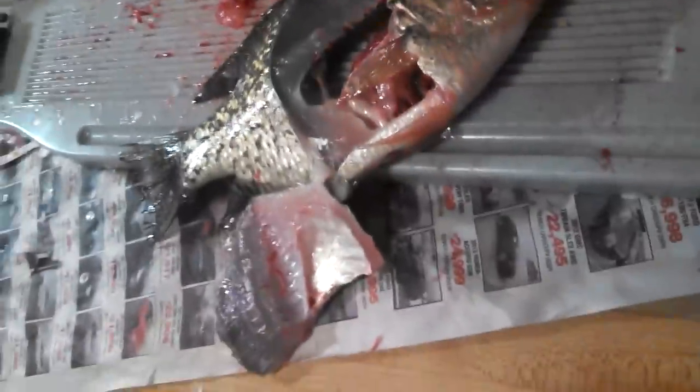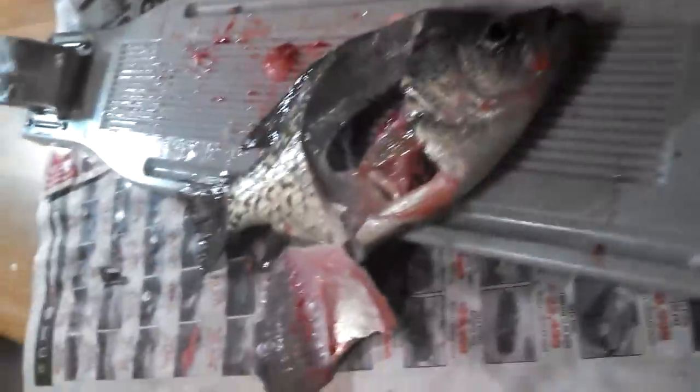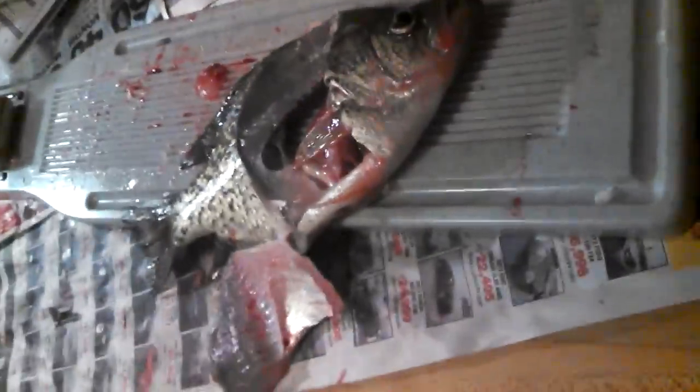I set this video up to show how to fillet crappie, and he ripped it. I just ripped it straight down. This is how he does it. Look at it! That's the biggest fish — that was the 12-incher. I just ripped it.